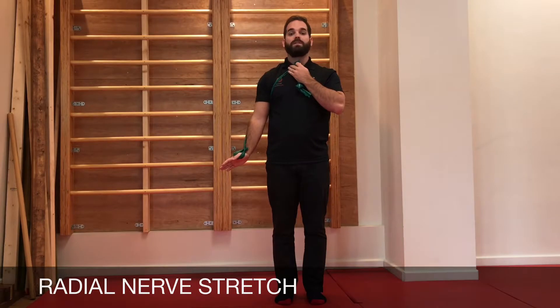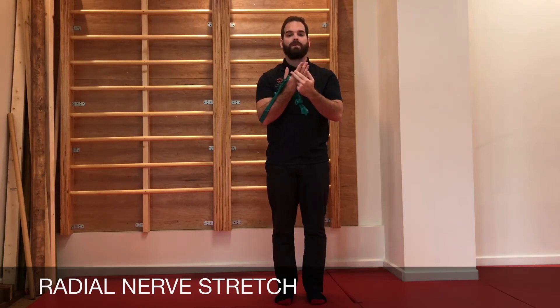To stretch this nerve, we want to first depress the shoulder — take it down towards the floor — rotate the hand so the palm is facing back, and then bend the palm and the fingers up. This stretch you should feel through this part of the hand, through the back of the thumb.